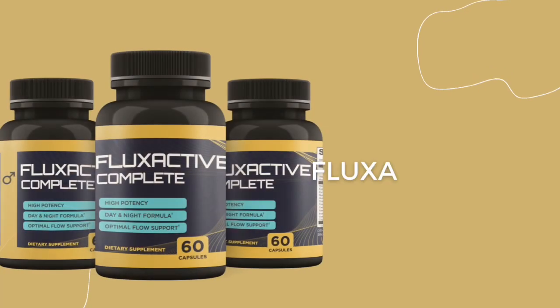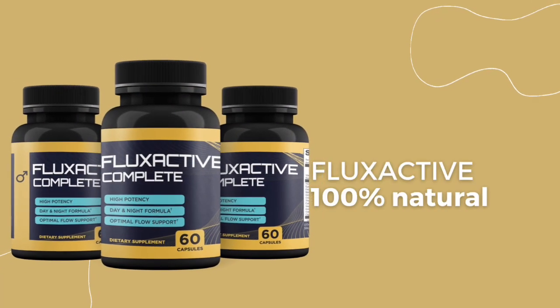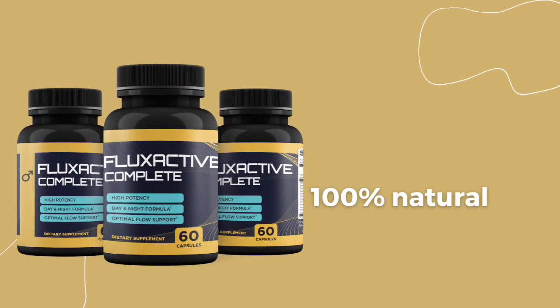Hi everyone, how are you? First of all, thank you for coming to this video about Flex Active. It means you want to get to know more about it. So guys, pay close attention and watch this video until the end. I will be sharing with you a ton of info about Flex Active that you should know.